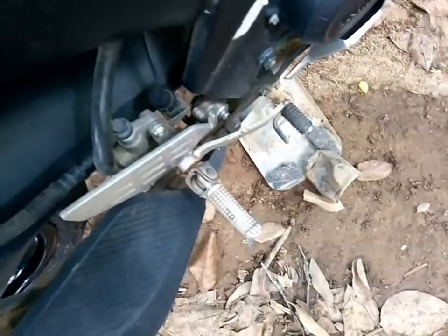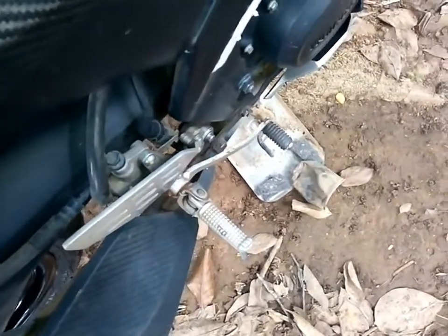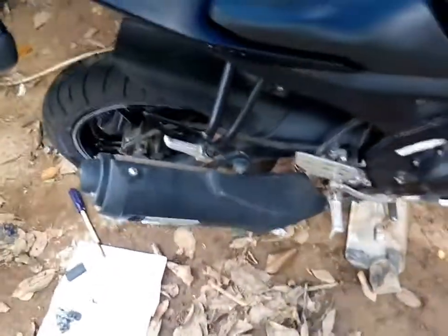Once it's set properly, the next thing you need to do is pump the foot lever, because the brake fluid must go back into the caliper so that you can get proper braking. Before going on any big ride, take a thorough check-up on your brakes and do some test runs. Your safety comes first. Thank you everyone — please like and subscribe to my channel if the video was helpful.